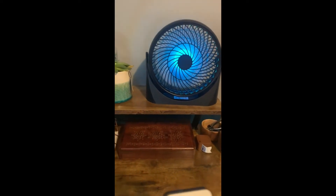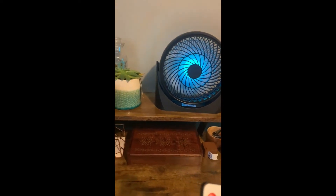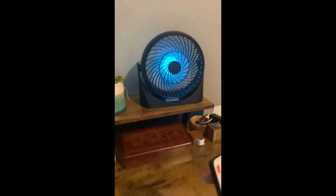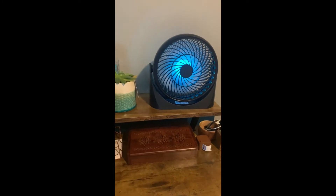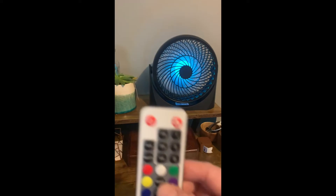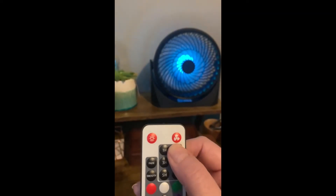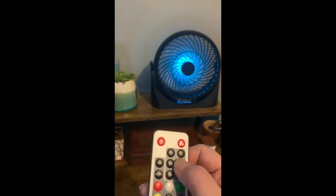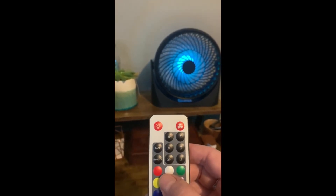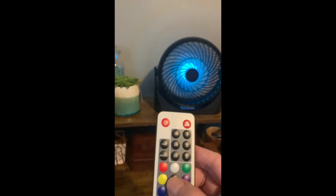You can make it more bright or less bright. With the fan functionality, I love it for a couple of reasons — it's just whisper quiet but it puts out a lot of air. This is blowing right into the speaker so it may sound a little loud, but I'm able to be on conference calls with this fan running without any issues. There are three different settings: low, medium, and high, and you can also set it to automatically turn off.